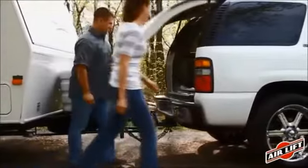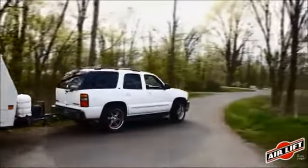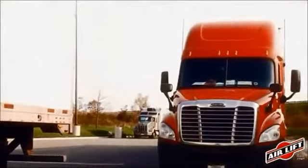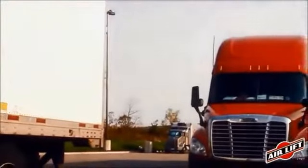A level, stable vehicle means more safety and comfort for you, your family, and your load. More than 90% of semi-trucks on the road today use air spring suspension because the adjustability of the air spring allows drivers to customize their load support depending on the load they're carrying. And no form of load support is more comfortable than riding on air.